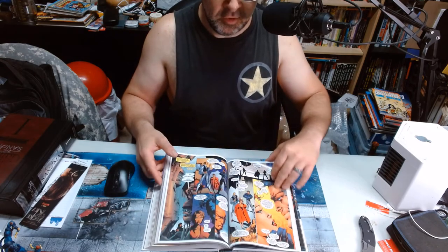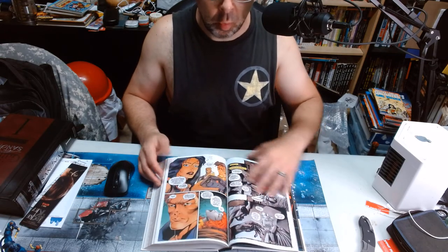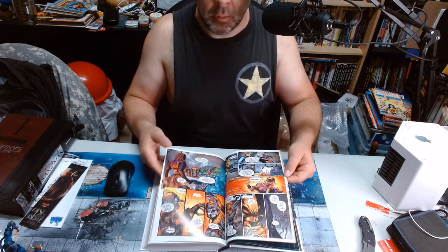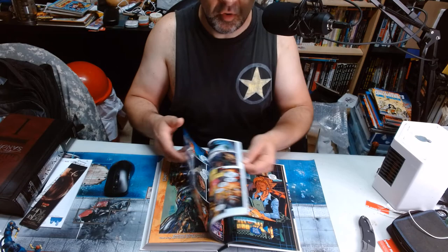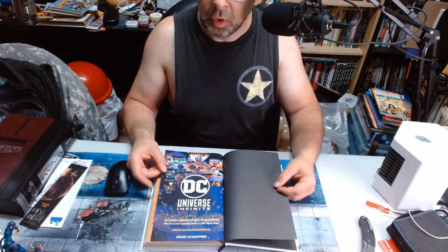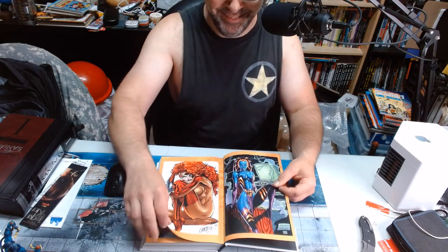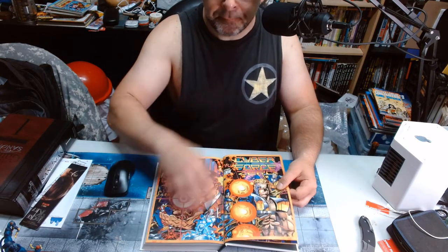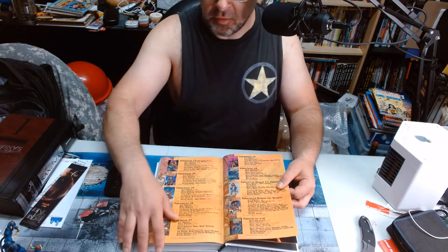I'm not going to sit here and tell you that Cyberforce was beautifully written, but it was really well drawn. The characters are all really cool. I think the last run of Cyberforce was really, really fun, but it didn't really do particularly well and sort of faded away. I've always felt they should just go back to the original characters and get back to what made the series hot in the first place. And look at that — there's an ad in the back page for DC Infinite. That's a trip. Jim Lee got to Mark Silvestri. The last pages have some nice cover and poster art.